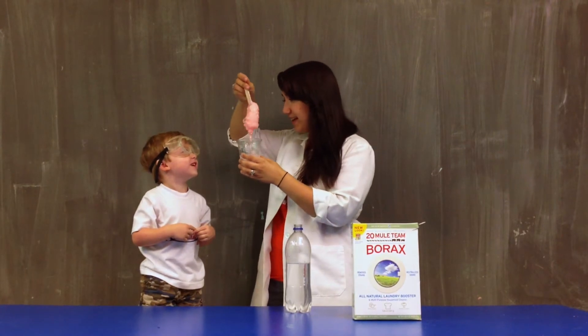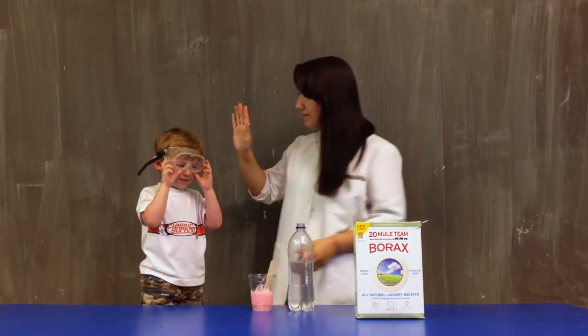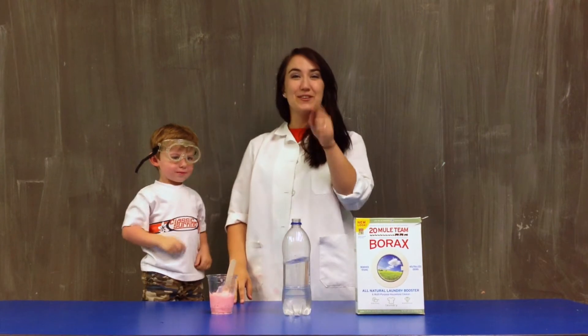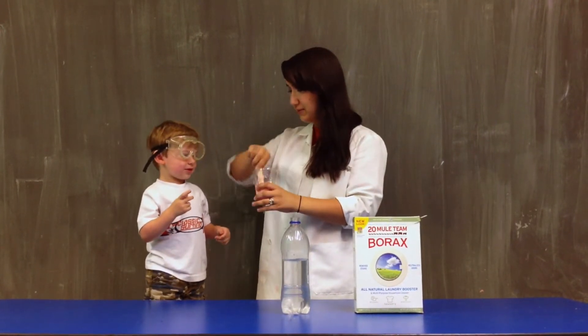This is called Gak. That's pretty cool. Thanks for your help, James. Can I have a high five? Yeah. Thanks. Good job, buddy. Alright, I'm going to explain to you guys what just happened. Are you ready for the scientific explanation?